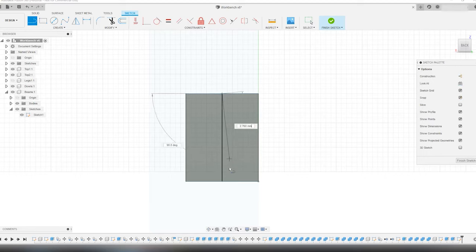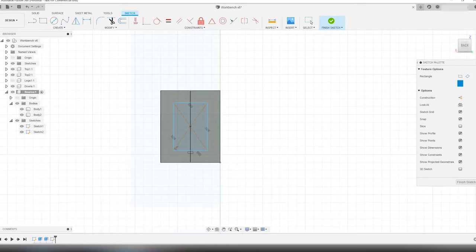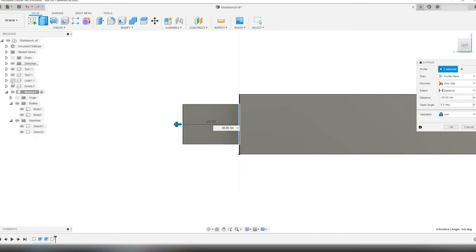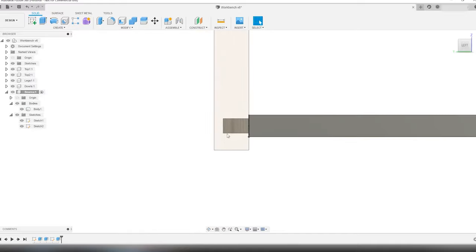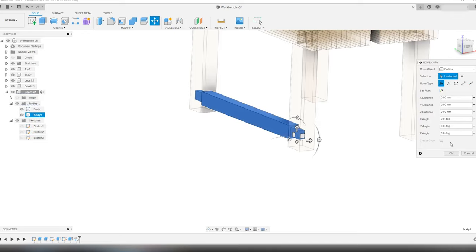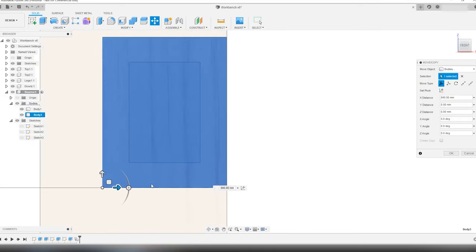I draw the center line so the center rectangle tool snaps to the center of the stretcher. I make the tenon 40 mm x 60 mm — 1.6 x 2.35 inches. I finish the sketch, select the extrude tool from the create menu, and extrude the tenon rectangle. I change the view and put visibility on the leg to find out how long the tenon should be — in this case it's set at 100 millimeters or 10 centimeters, approximately 3.9 inches. I do the same on the other side of the stretcher, then select the body just created and copy-paste-move it to the other side of the workbench, making sure it's edge to edge with the legs.